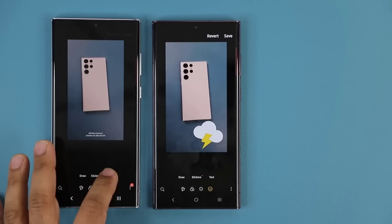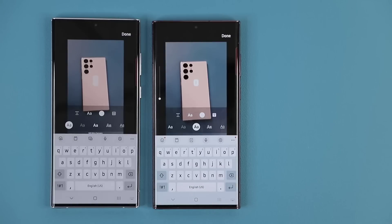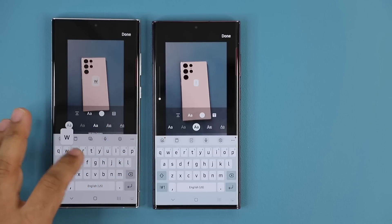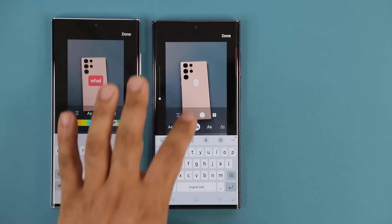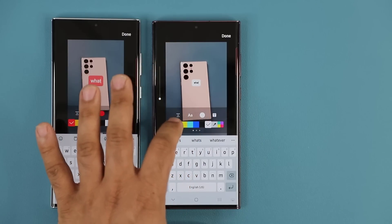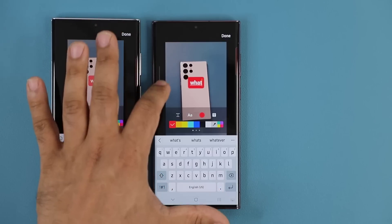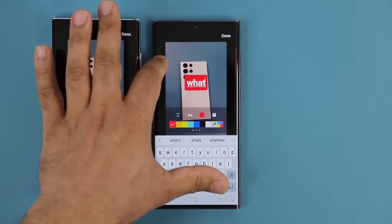Let's go to the last section here — text. I'll revert this to original and go to text. With the text tool we have a new little tool on the side — a slider. You can pick a font, change the colors, and so on. But the great thing is on this side we have a font size slider, so now I can make that font smaller or bigger just by using that little slider.